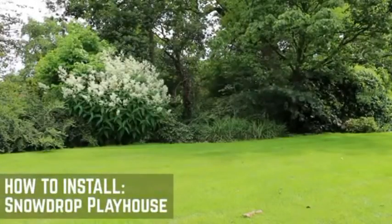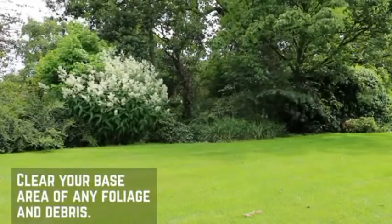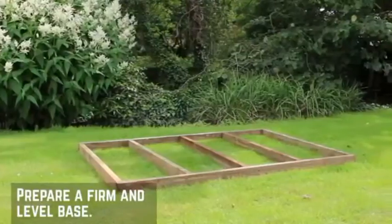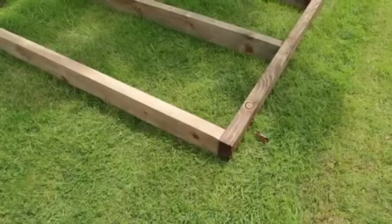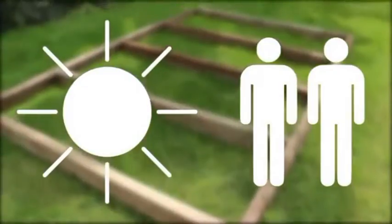Before you start the installation of your new playhouse, there are a few things you'll need to check first. Make sure that the installation area is clear for assembly. The building will need to be constructed onto a flat level base. We're building this playhouse onto a raised wooden framework to help protect it from damp and insects. We would always recommend installing on a dry day with a minimum of two people.